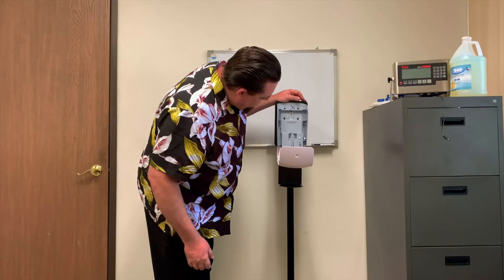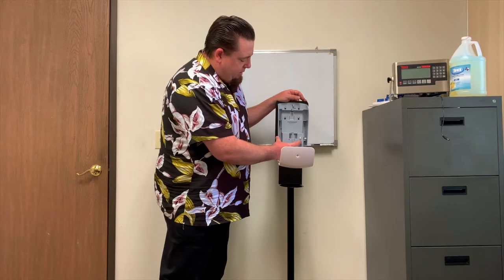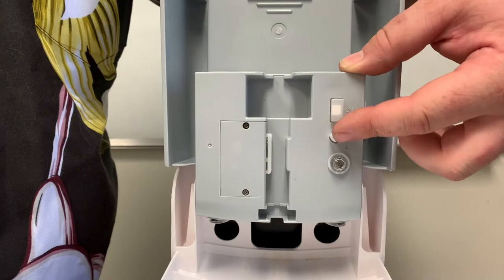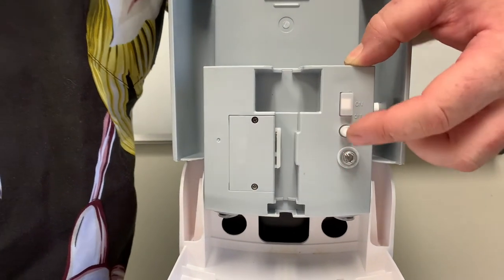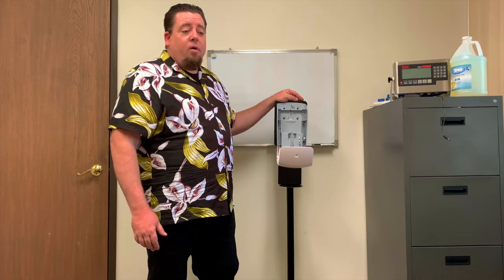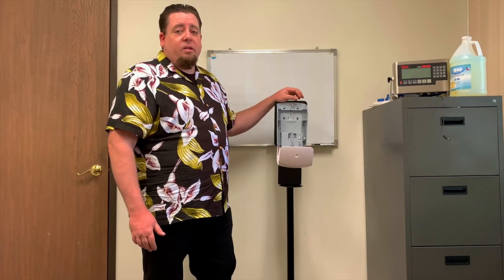Press up to turn on. This is the priming switch. Note that sound — that is the motor engaging. If the motor does not engage, please call our helpline located at the bottom of your touch-free dispenser installation manual.